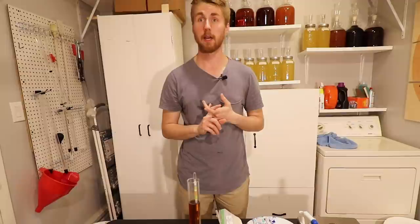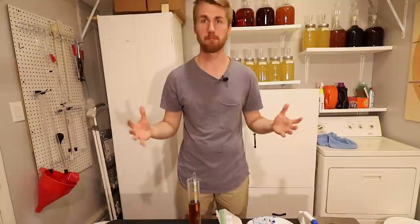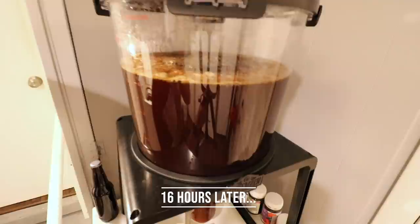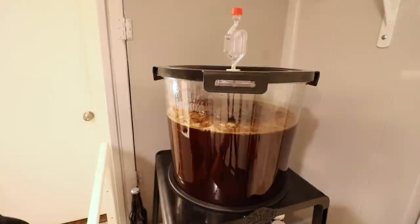A light bochet — like a 7% to 9% bochet — is kind of weak in my opinion. It has so much body and character that it needs that alcohol content to support it. We are about 16 hours in and we're fermenting. There is a little activity going on up above, and of course in the airlock we've got stuff happening too. This thing is rocking and rolling. I'm going to go ahead and let it set for a little while and then we'll see what happens from there.